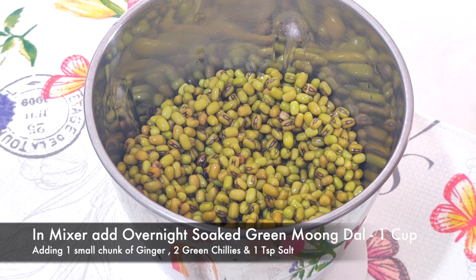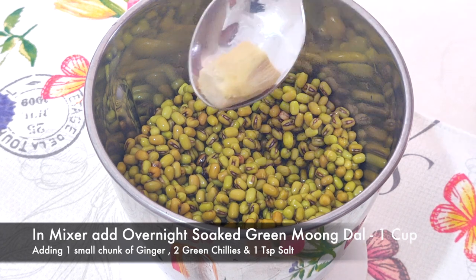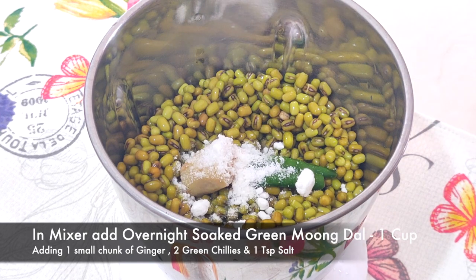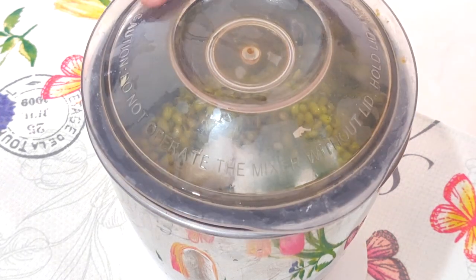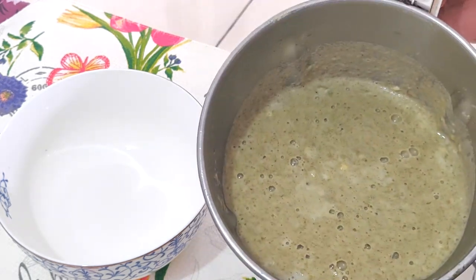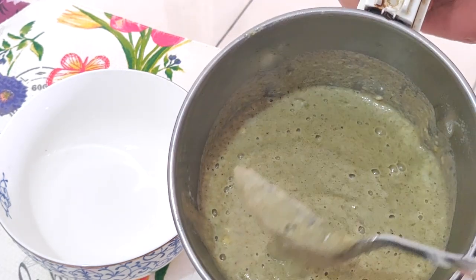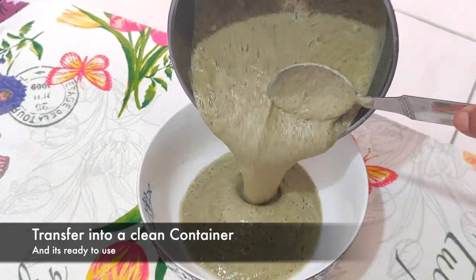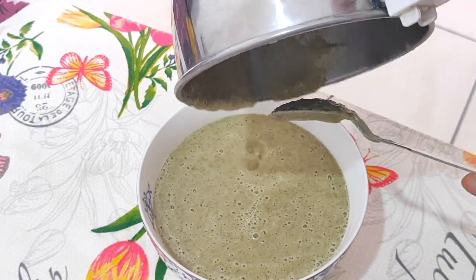In a mixer grinder, I have taken 1 cup of overnight soaked green moong dal, to which I am adding 2 green chillies, 1 small chunk of ginger and a little salt. Let's grind it to a smooth paste. I am transferring it into a clean container and the batter for the chilla is ready.